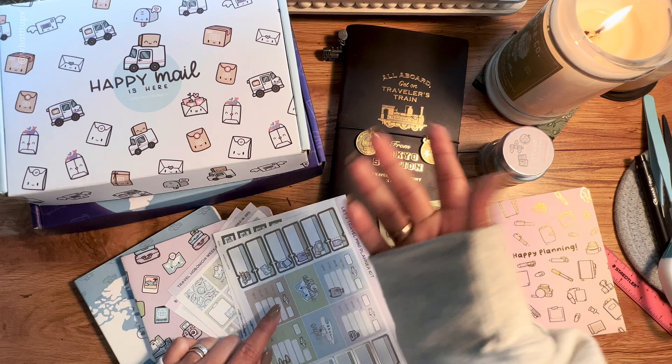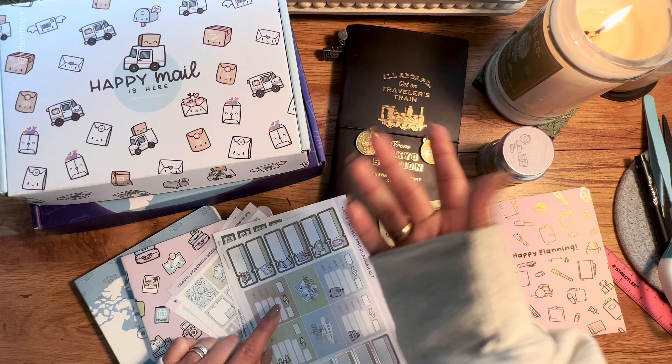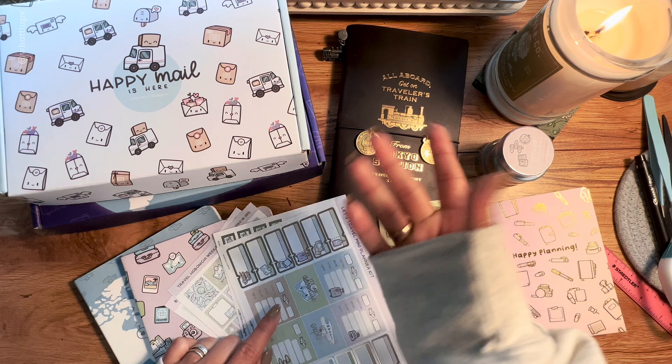I'll leave their Instagram and YouTube links in the description — go follow them and help them on their journey of selling products. If you go to their Instagram, please comment on one of their pictures and tell them you came from my channel. That's all for this happy mail unboxing and sticker release paper journal setup! Thank you so much for watching, I hope you liked it — I'll see you in the next video, bye bye!